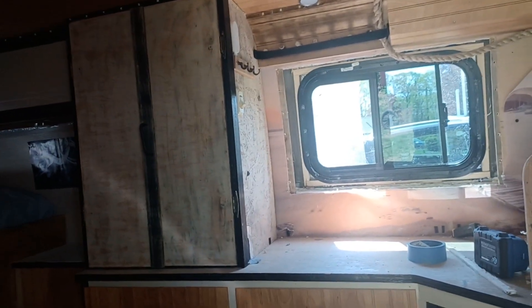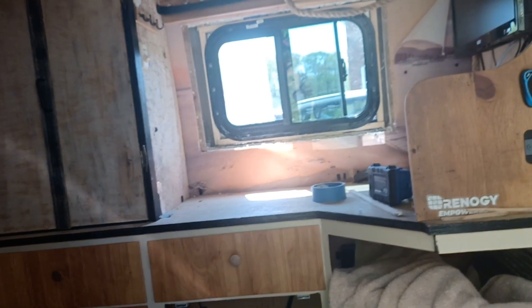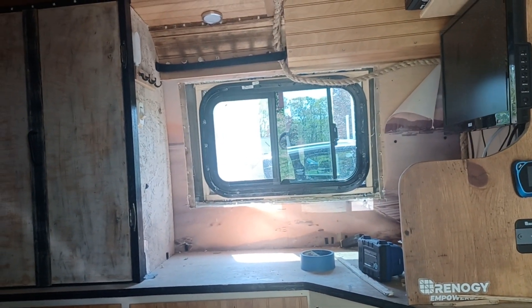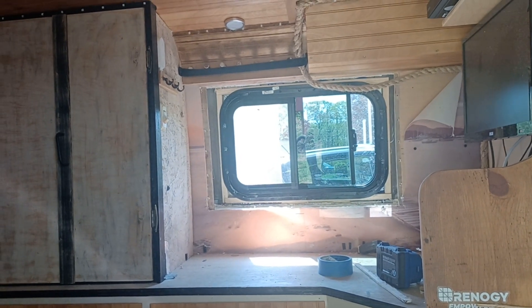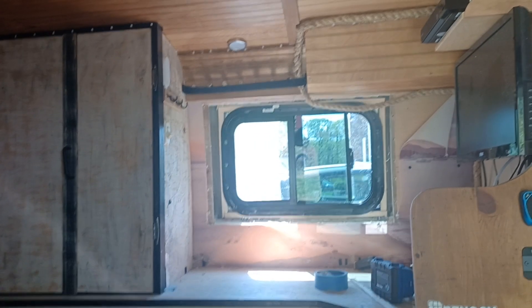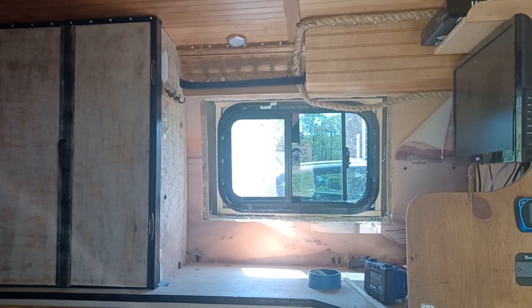That's why there had to be such a big gap — it wouldn't go in flat, and that was the only best way I could do it. So I'm going to put some foam in and hopefully you can see how much of a screw-up I do.